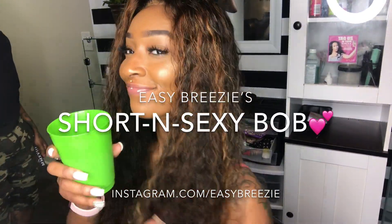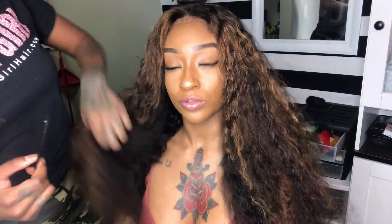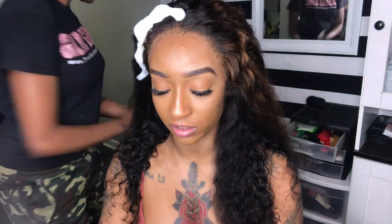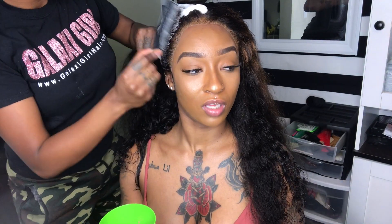Hey you guys, this is Easy Breezy and we are back with Lexi for part two. We already did the highlights in this lace front wig and applied it. Now we're going to mold it and see what type of cut and style we're doing.